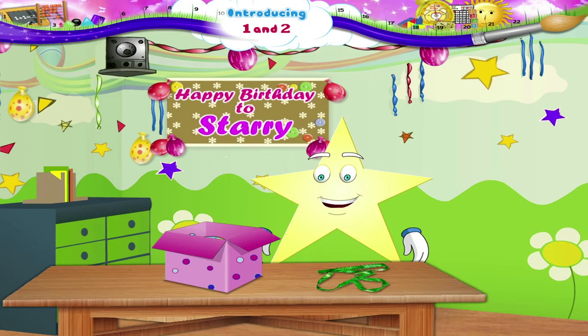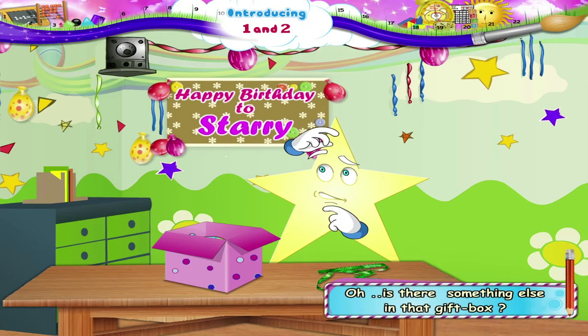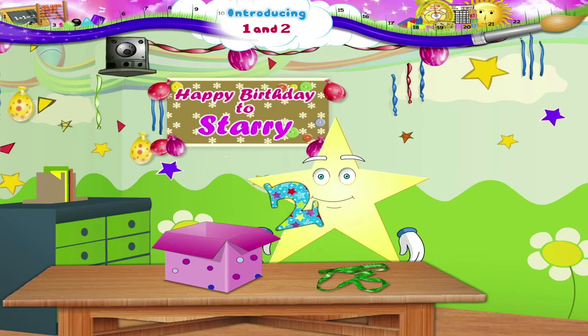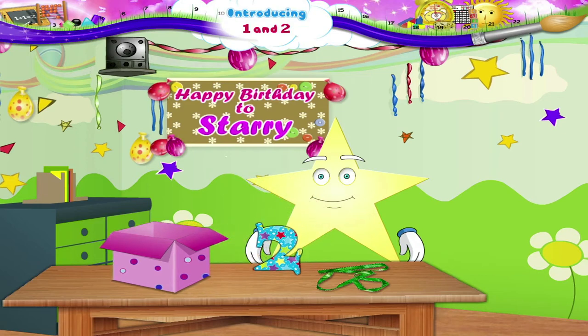Now what is that, Starry? Oh, is there something else in that gift box? That is our friend, Two. Let us see how Two can help us count.